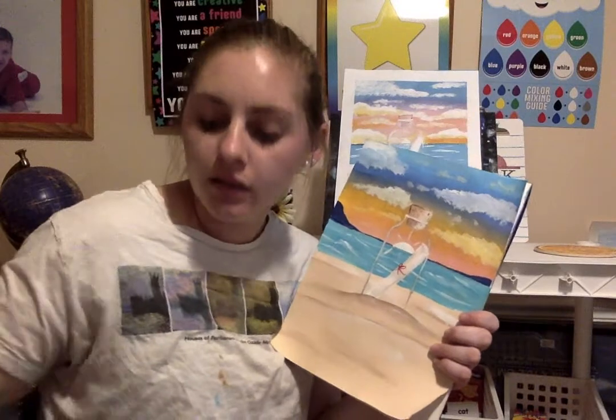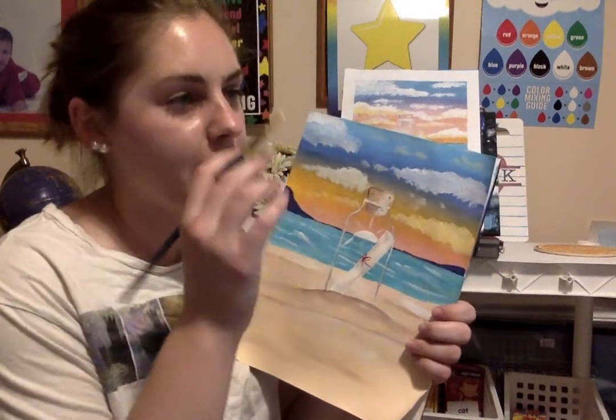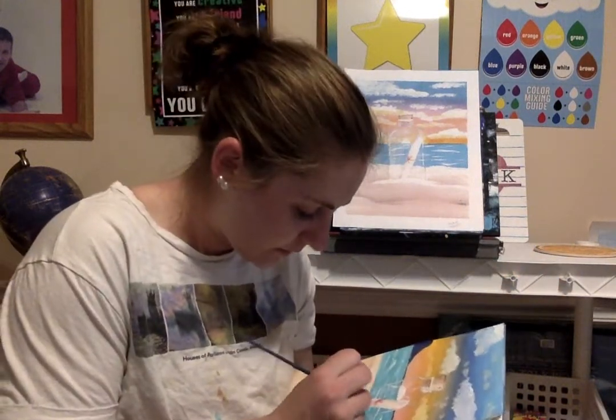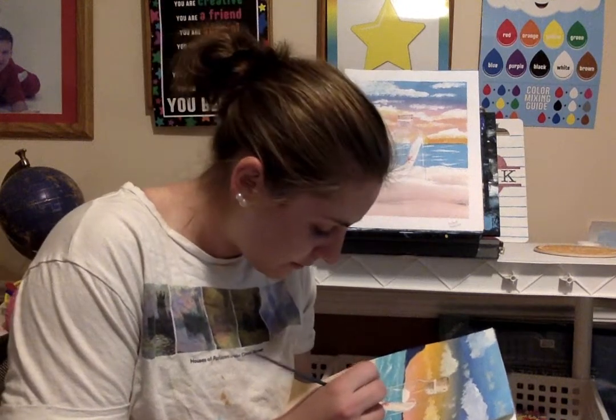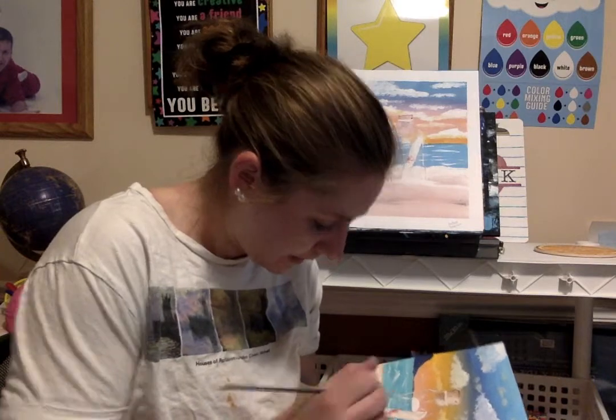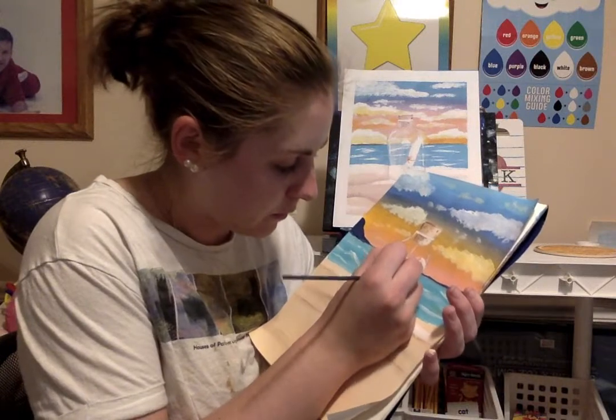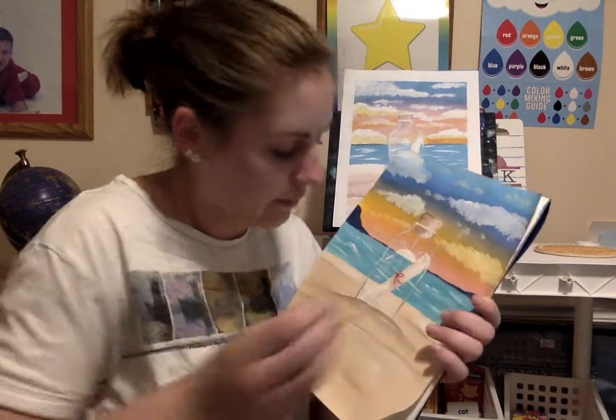I'm going to get my brush a little bit wet and then a little bit of white — not a lot — because we're going to give this bottle a glazey look. Take my white and nice and gently — oh, this is why we wait for the red to dry first; I smeared my red. The good thing about paint is we can just fix it nice and easy. Note to self: make sure your painting is dry first before you paint over it. You can't even tell — it looks fine.